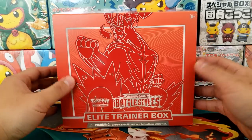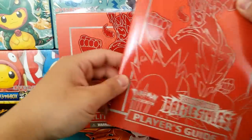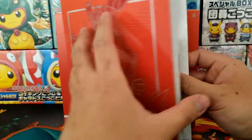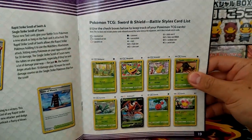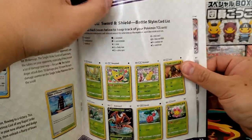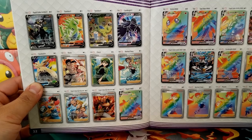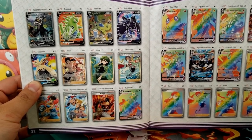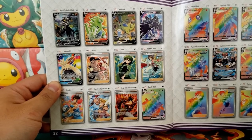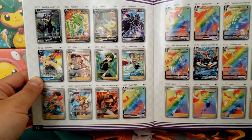Over the years, Elite Trainer Boxes have definitely become some of the most collectible products inside of the Pokemon card hobby, and in general it's because of how aesthetically pleasing some of the designs are. People enjoy stacking Elite Trainer Boxes as well. Elite Trainer Boxes make great time capsules showing off all the great cards and products inside of every single set, so collecting one from every set is a very common practice for a lot of collectors.